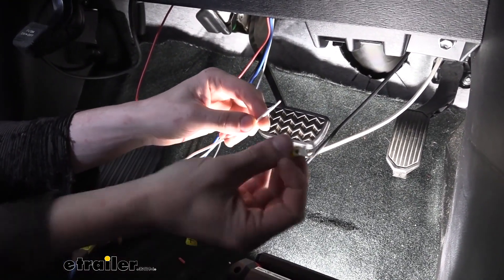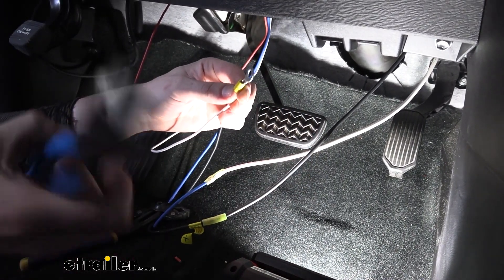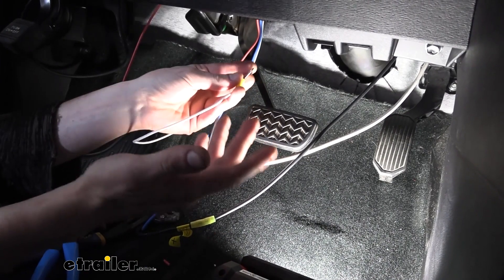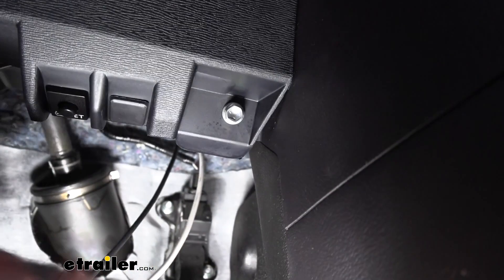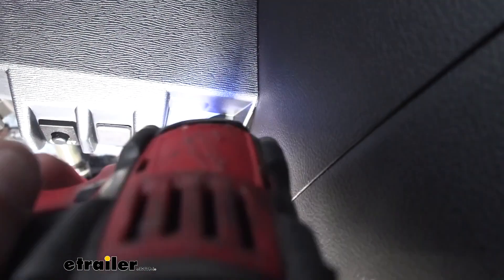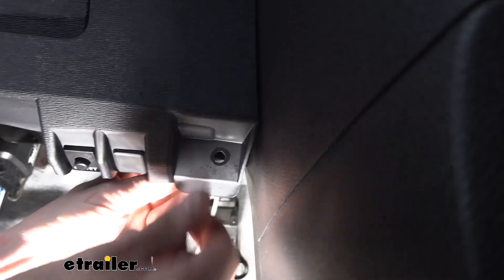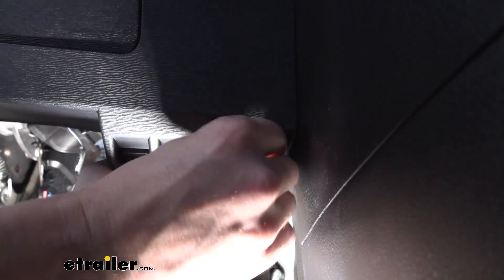Now we've got our white wire left — this is our ground wire. Take one of the ring terminals that comes in your ETBC7 kit, slide it on the white wire, and crimp it onto our wire. I always prefer to hook it to an existing fastener if I can find one connected to a metal surface. There's actually one located right over here — it's plastic on the outside but the surface behind it is metal, so it's threading directly into metal. Remove that fastener with a 10-millimeter socket, pull out on the panel just a little bit, push the fastener through, slide our ring terminal on it, and thread it back in. That way it hides the wire behind the plastic paneling and also presses it more tightly up against the metal.